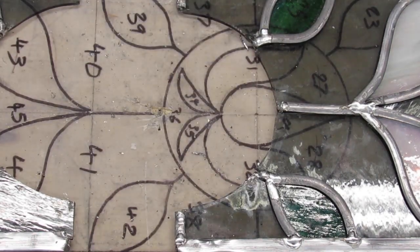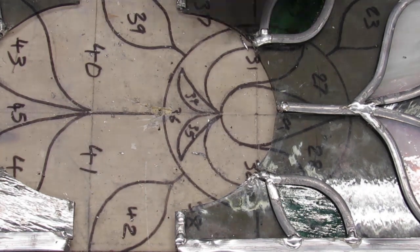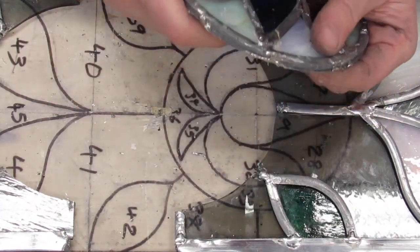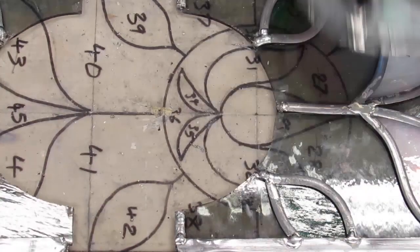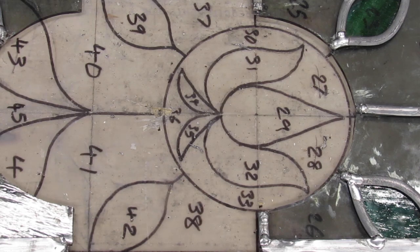Super annoying. I am kind of wondering whether to completely remake this, because it has suffered some indignities, to put it mildly. So I think that's what I am going to do — I am going to totally remake this piece.